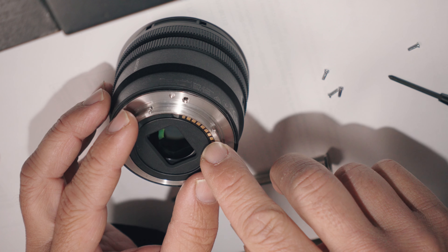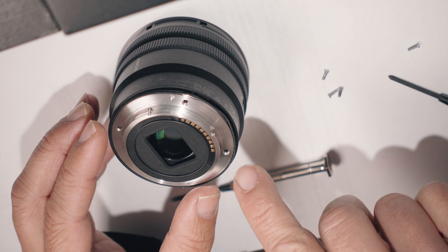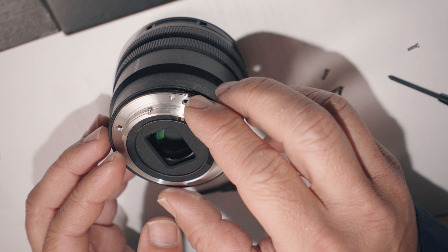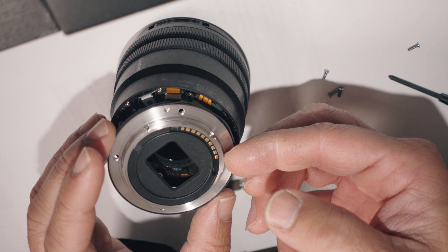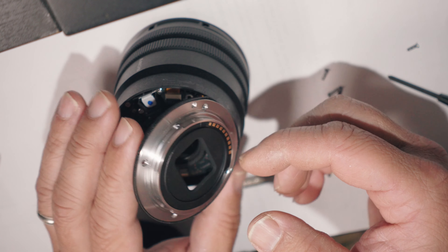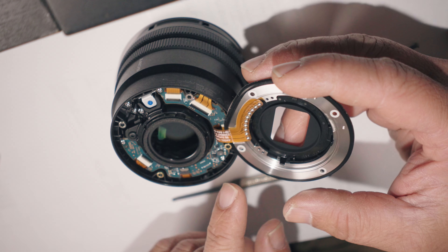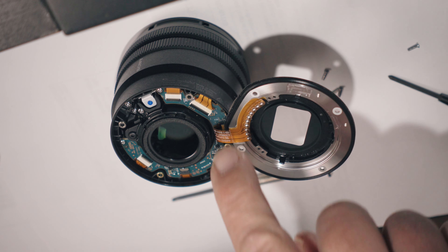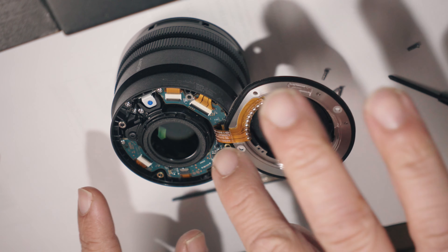The screws are removed, and the mount is trying to pop up just on its own. You can see these contacts — there is a cable underneath. You have to carefully remove it in case there are washers or something, and you do not want to rock the lens. The washers are right there: one, two, three, four. There are two yellow ones and two silver ones. I do not want to move those.